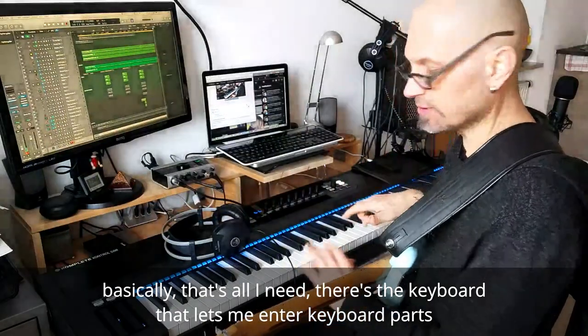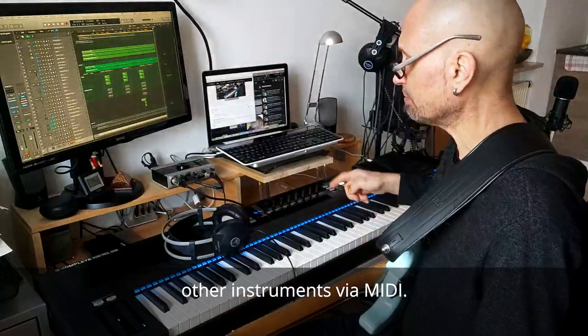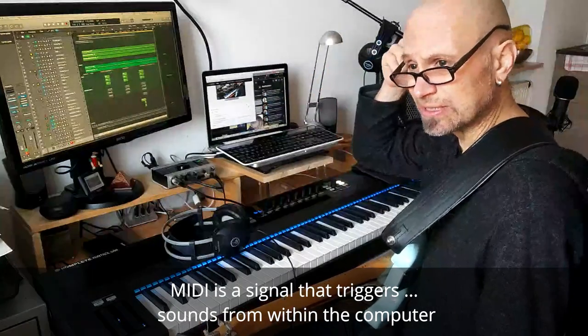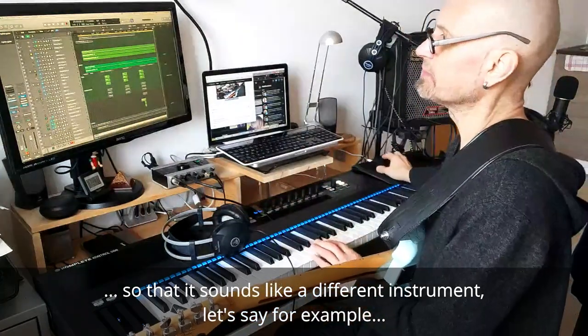Basically, that's all I need. There's a keyboard that lets me enter keyboard parts and other instruments by MIDI. MIDI is the signal that triggers sounds from within the computer so that they sound like a different instrument.